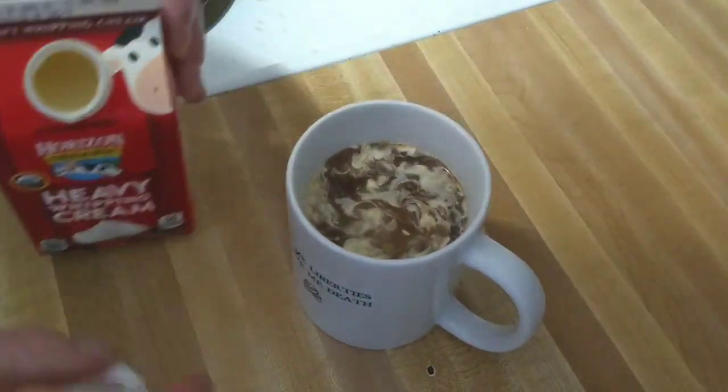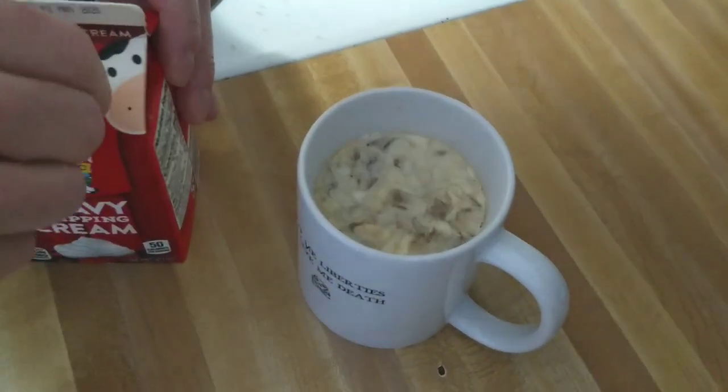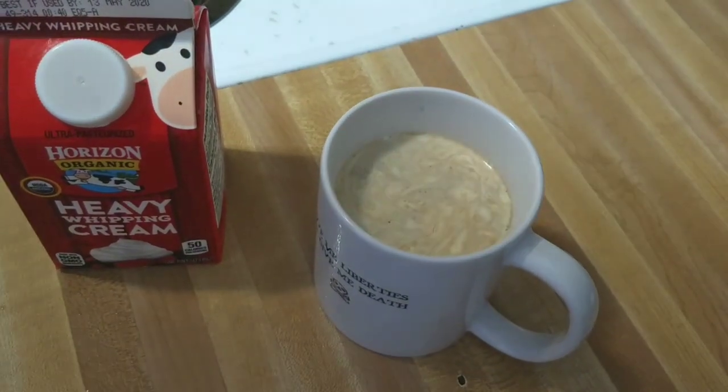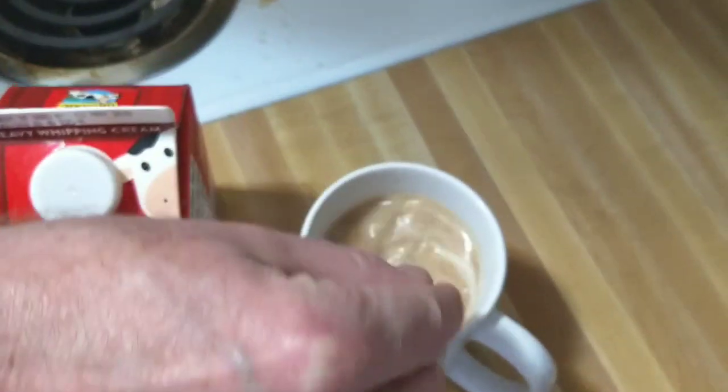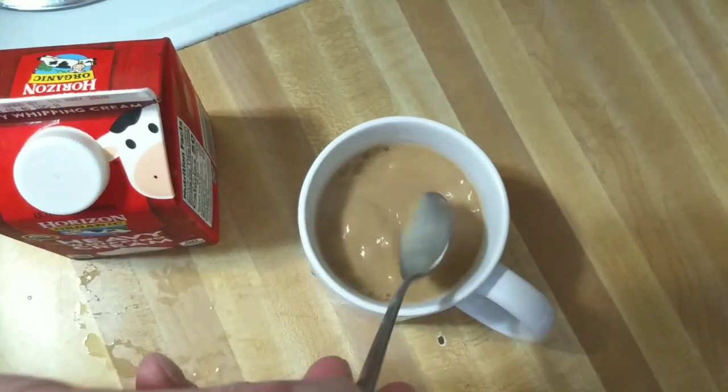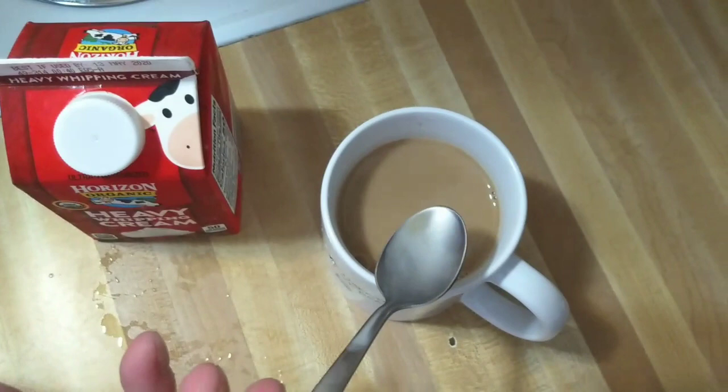I like to put quite a bit in there. I love how the heavy cream does its own mini swirls. It does — it's so pretty. Well, that smells delightful. I'm definitely having a sip or two of that. You can have as many sips as you feel is appropriate.